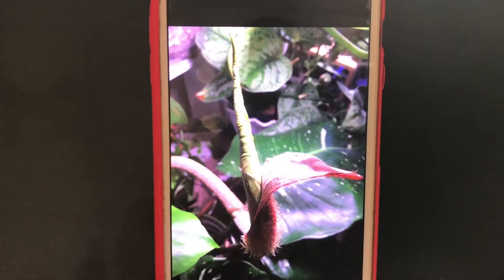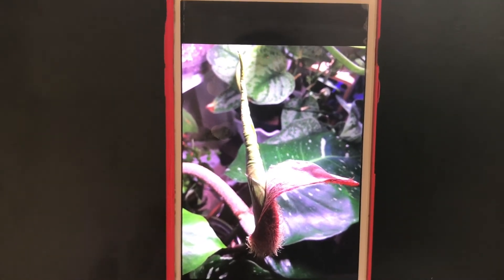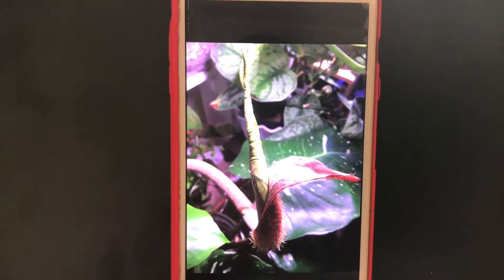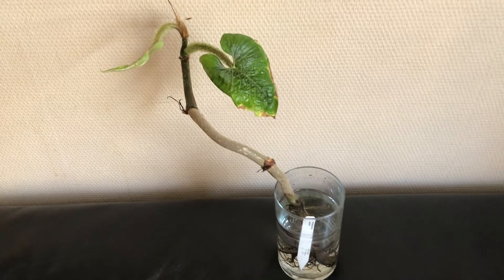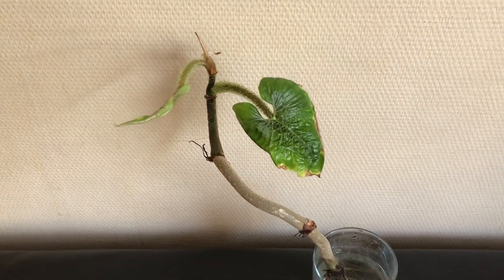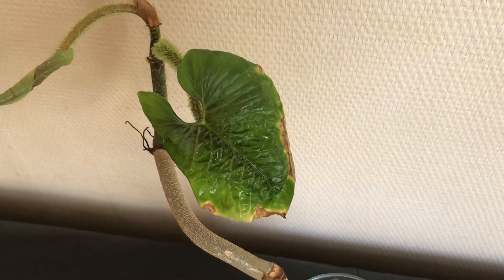In the end there was this as a result, and I can tell you that this leaf indeed unfurled. So what does this plant look like today? Here it is — you can see that the first leaf has unfurled indeed.